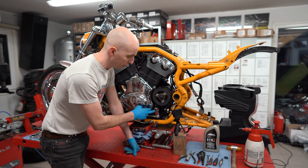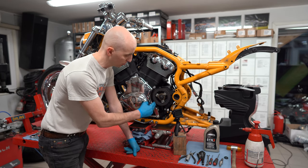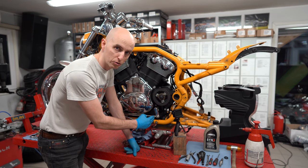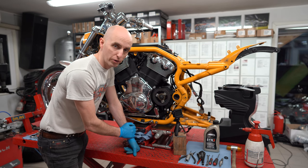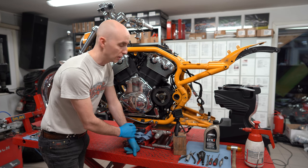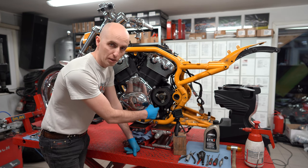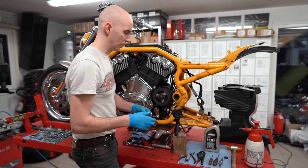As you can see, the shifter arm is looking backwards here — that's not correct. It should be directly facing down to the bottom, so it must be put back to the correct location. When you have a broken shaft, you need pliers to get the broken piece out from the shifter arm as well. We don't need that here, so let's see how it goes.